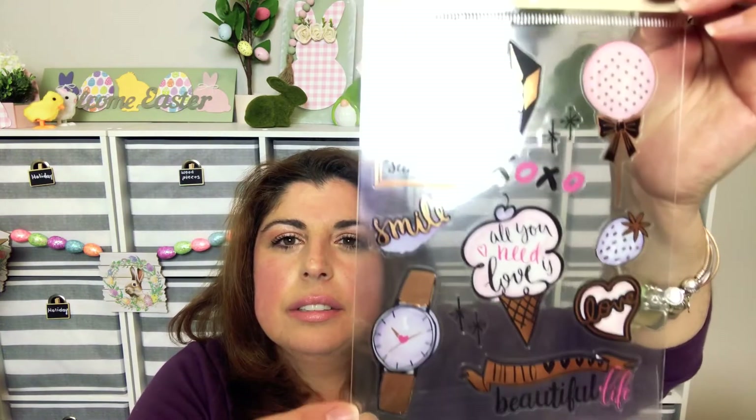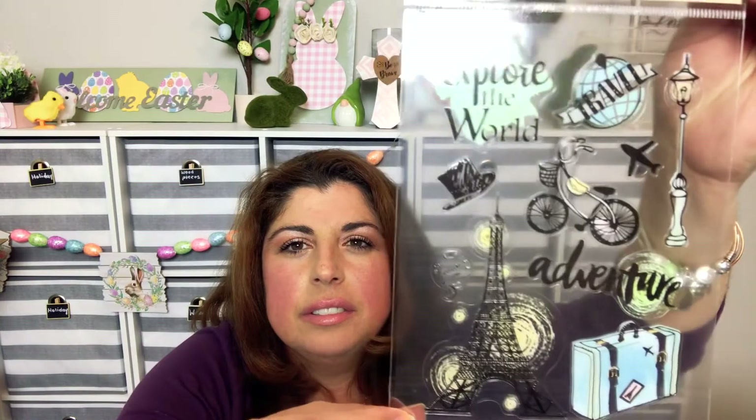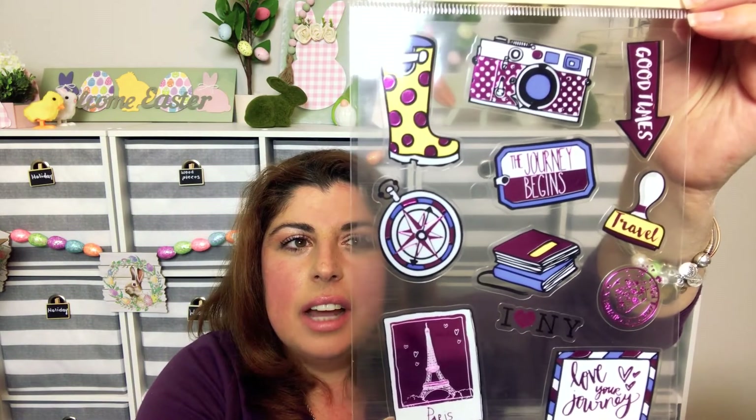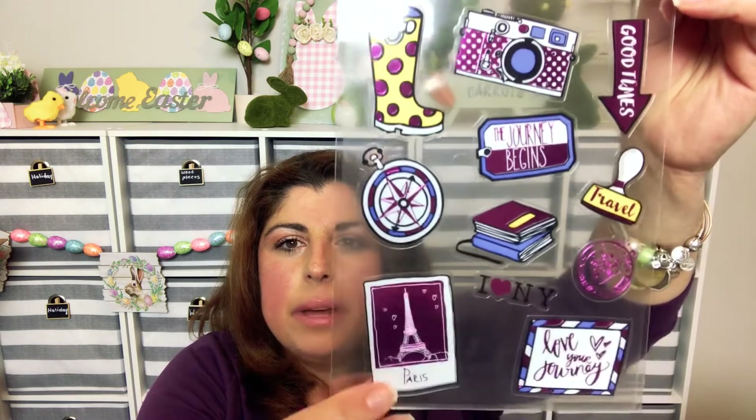I also found more stickers in Crafter Square. There's one with all different kinds of stuff — 'Hello,' 'You Are My Sunshine.' They also had a Paris one that says 'Explore the World.' Then there's one I love because of the camera in it — it says 'The Journey Begins' and it has a little Paris sticker on it. So cute.